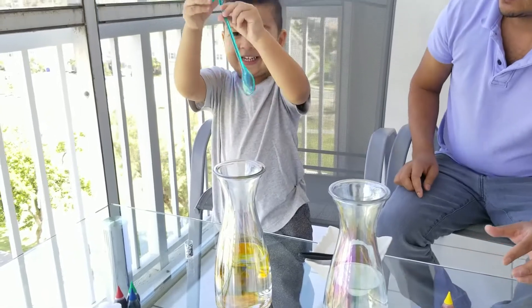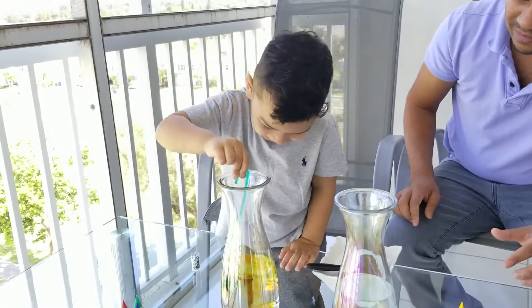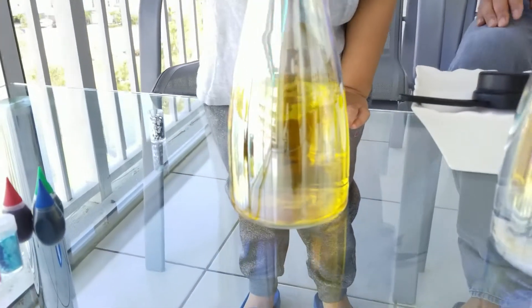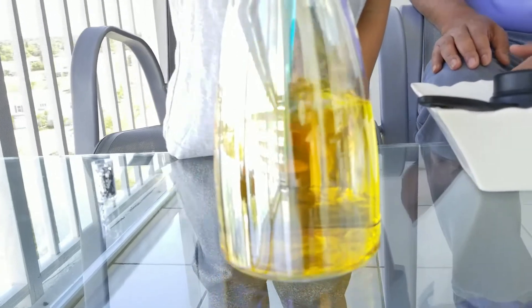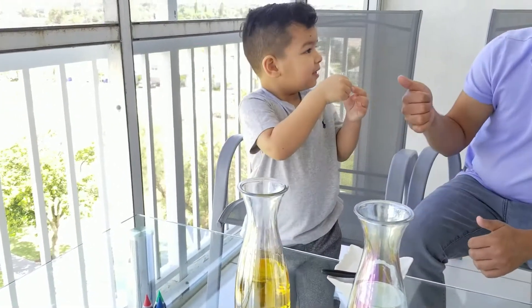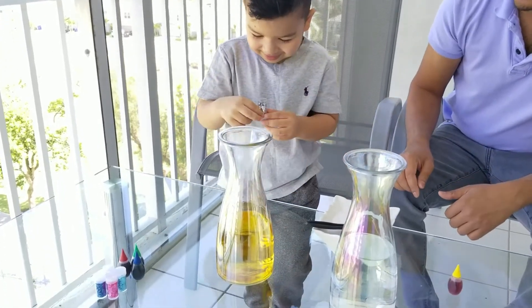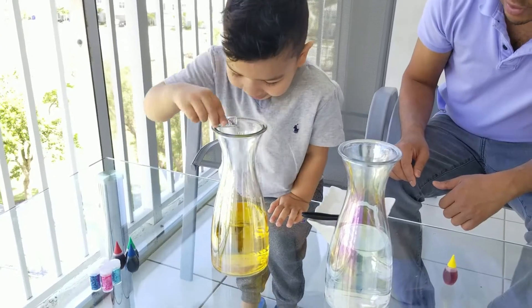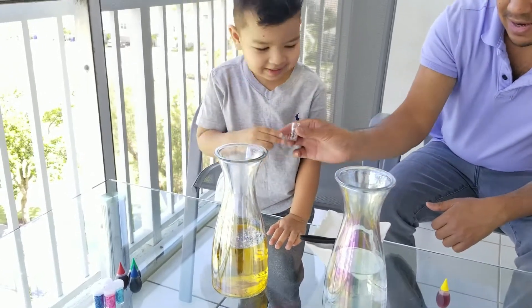Yes. More. Now we're going to add the glitter onto the yellow color, right? Yes. All right. Add only half. That's good. Let's put that to the side. That's finished.